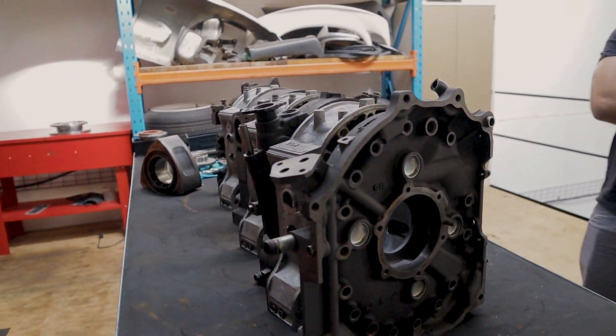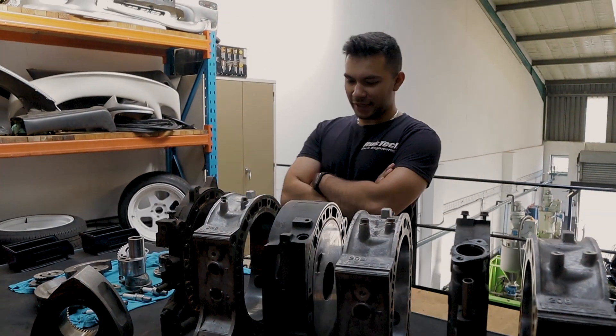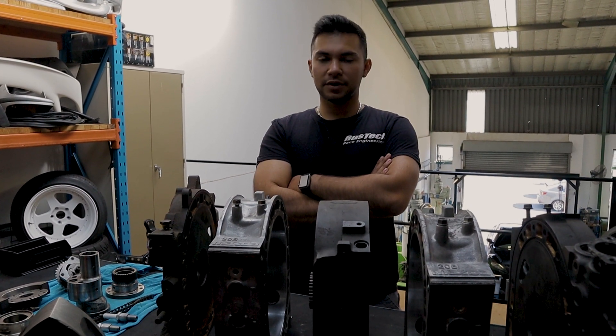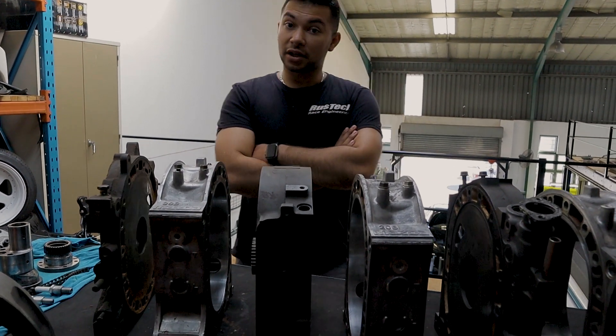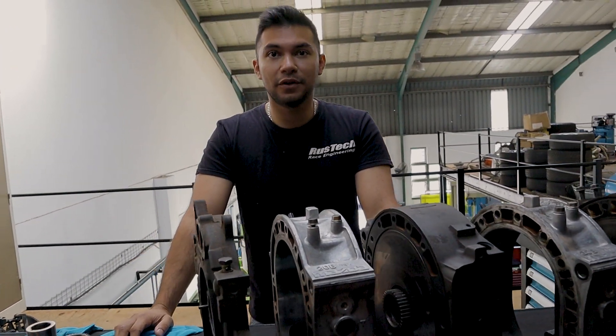I heard down the grapevine you're maybe considering a four-rotor build in the near future. Yeah, we've actually started some R&D on that. We're going to be importing a shaft from Australia, and then all the carrier bearings and center irons will be done in-house. We'll manufacture our own intake for it — definitely a four-rotor after this.